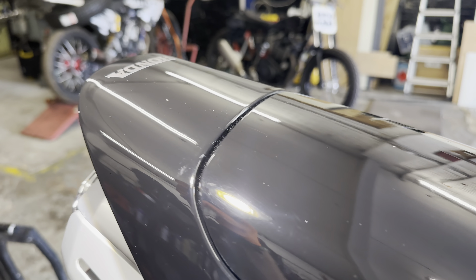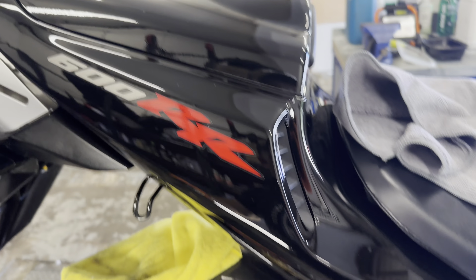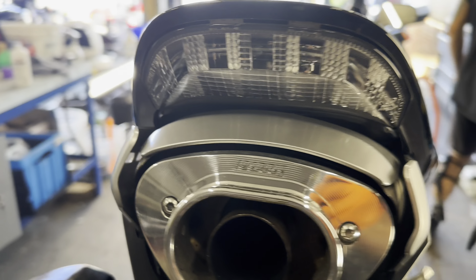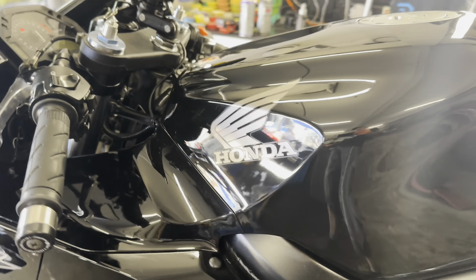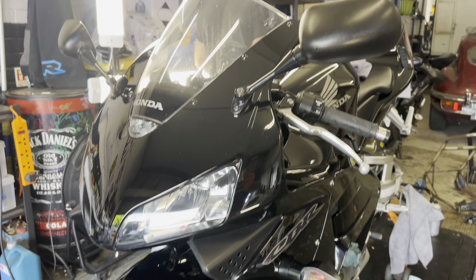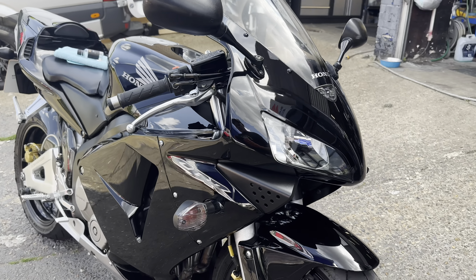Just about to prep it and then we'll seal it with the Ultimax ceramic. Looking pretty freaking sweet — polished up the tail, the can, all underneath — it's been polished. Let's get some ceramic on it and this bike is done.